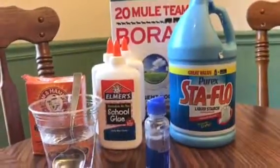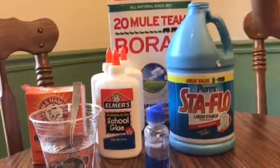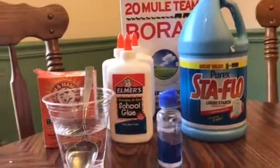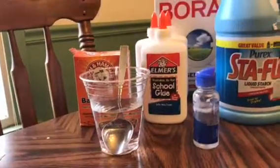Hey guys, so today we're going to make slime, but we're testing out three different ways to make slime. These are the ingredients: borax, liquid starch, contact solution, baking soda, and glue. Those are all the ingredients you need.